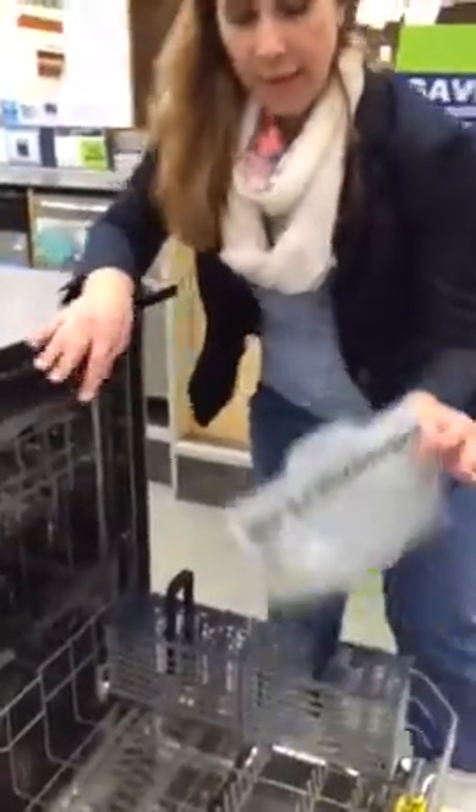Maybe you made some ceviche and you need to put the pan in there — you don't want to wash it by hand. Now, speaking of not washing by hand, do you see what this says? Do you see this?